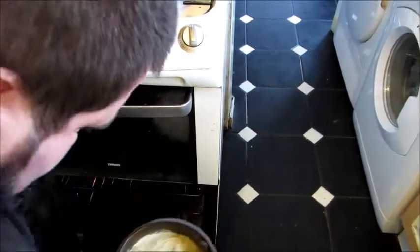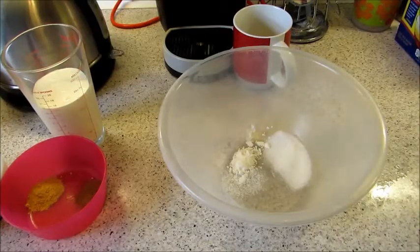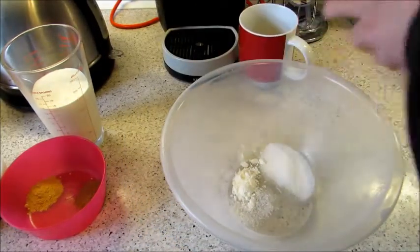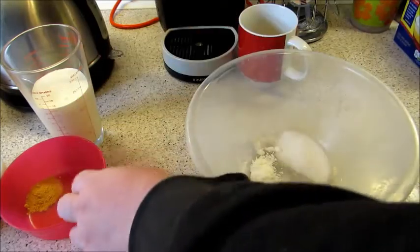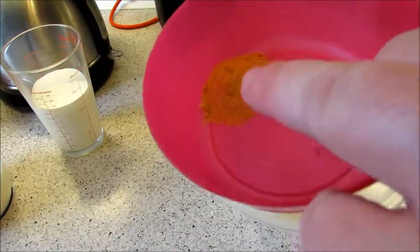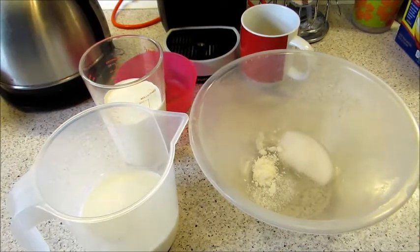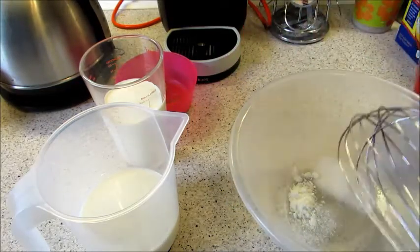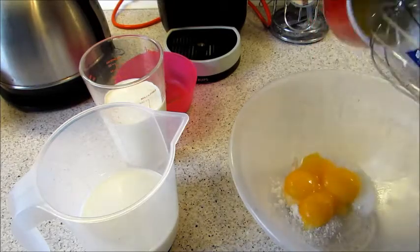Now for the custard, you're going to need a bowl, four egg yolks, one tablespoon of caster sugar, one teaspoon of cornflour, one teaspoon of cinnamon, one teaspoon of ground ginger, 200ml of double cream, and 300ml of milk. First, put your sugar and cornflour in the bowl, then mix in your egg yolks — that's what we're going to do.